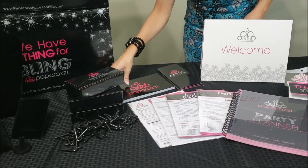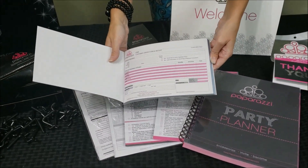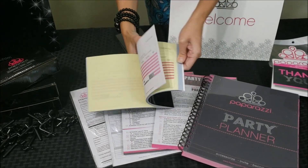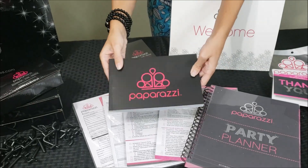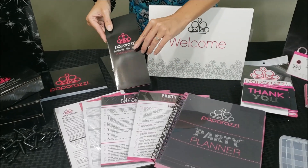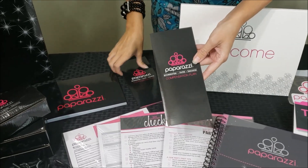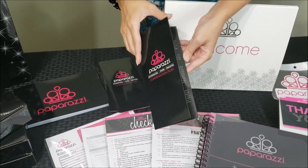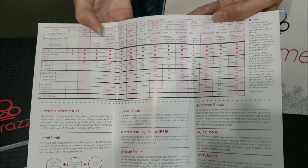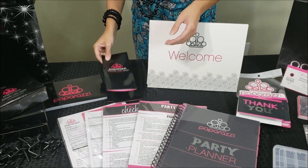And then it comes with this cute booklet, and these are receipts. You can give one for your records and one to your customer. If you are wanting to have people join under you as a team, you get five compensation plan brochures. This goes over the compensation plan of Paparazzi so you can show those interested in the business opportunity about the compensation plan.